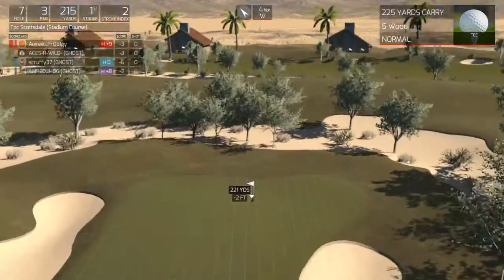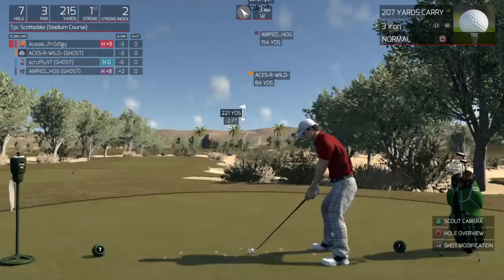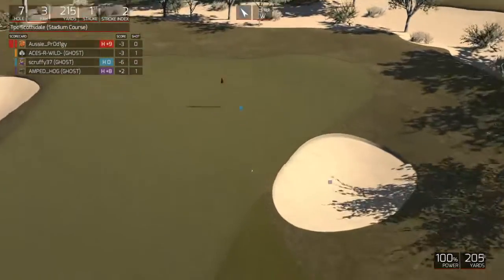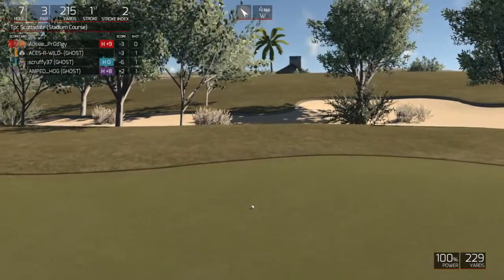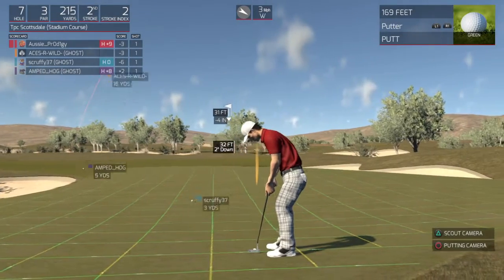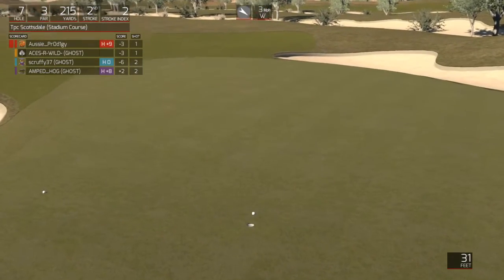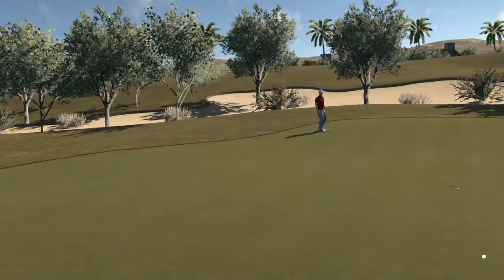It's time to send this ball on its way. Very nice. 31 feet to the hole. That was absolutely fine putting. Four under for the round.